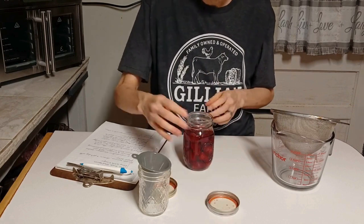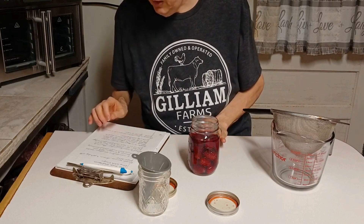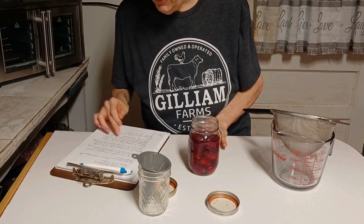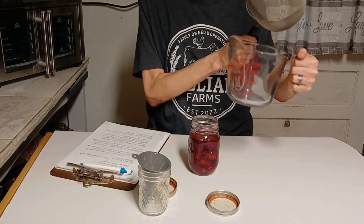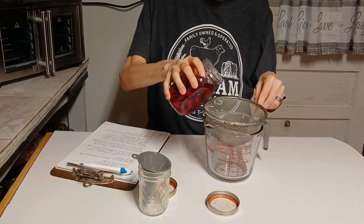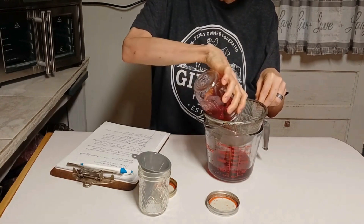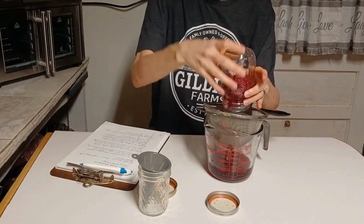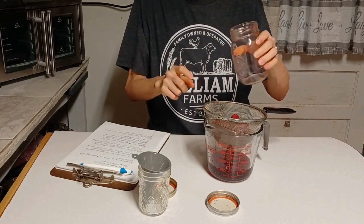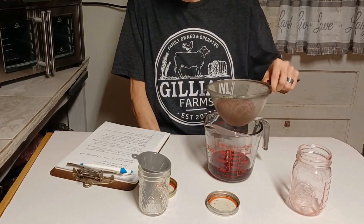Now, what it says to do: after it sets for seven to ten days, pour the vinegar mixture through a sieve to strain into a bowl. I'm not using a bowl — I'm just using my four-cup measuring cup because I only made a cup of this vinegar. I do have my strainer here. It's strong, it's got a vinegary smell. It does say do not mash the berries — you just collect the vinegar off of them and let them strain.